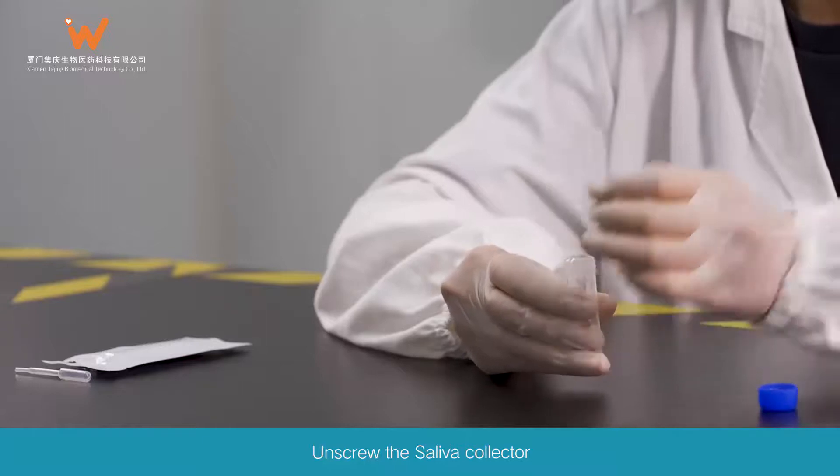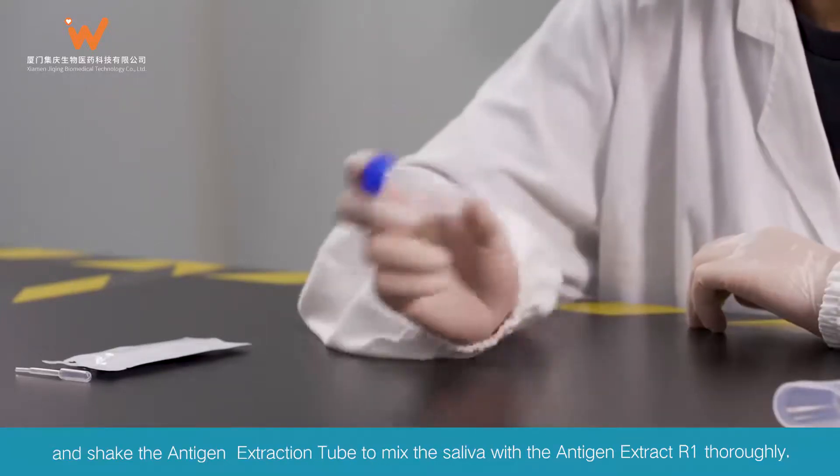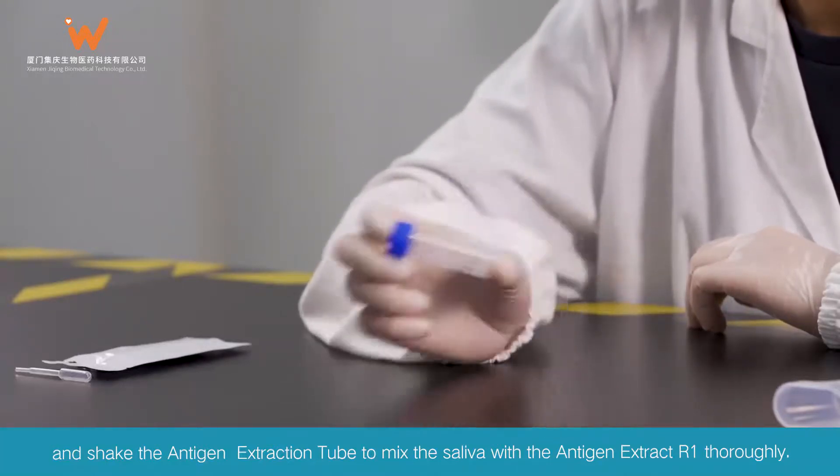Unscrew the saliva collector, close the lid of the antigen extraction tube, and shake the antigen extraction tube to mix the saliva with the antigen extract R1 thoroughly.